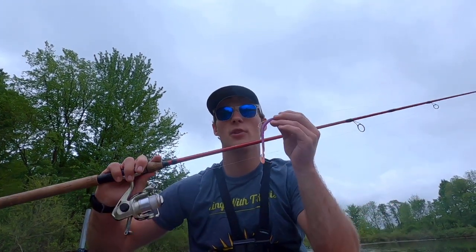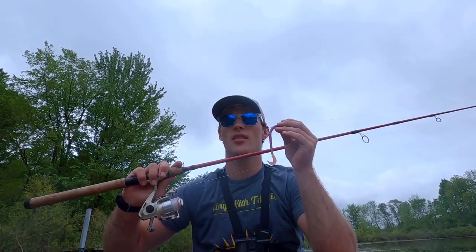A couple of final tips before I end this video: I would always have a backup rod set up with a soft plastic or jig on it, because if a fish misses your frog, they're likely still hungry.